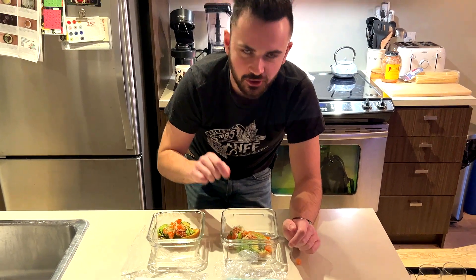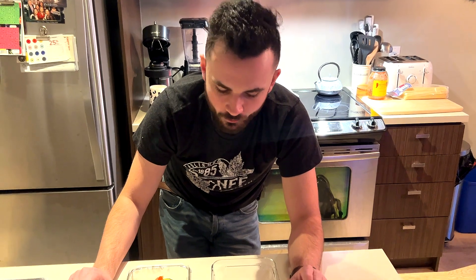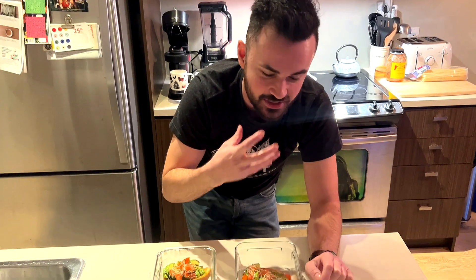After tasting dish B, Zac noted it tends to be a little saltier. When asked if anything was off about the taste or just more intense, he said it wasn't off — it definitely sticks around and is more prevalent. He noted the salt on dish A had dissipated, whereas on dish B he could still taste it on his lips and on his fingers.